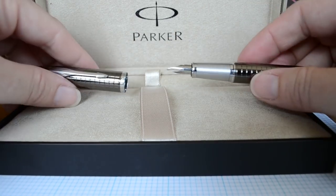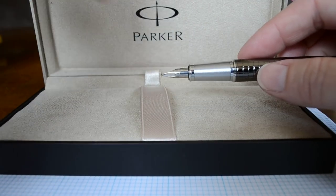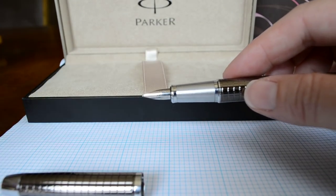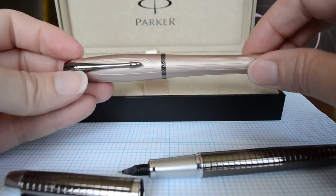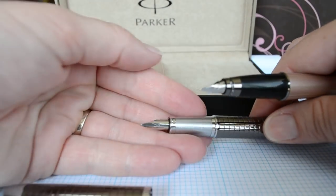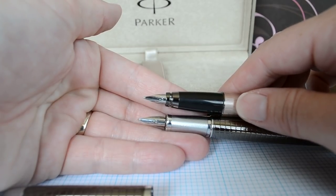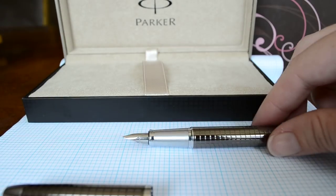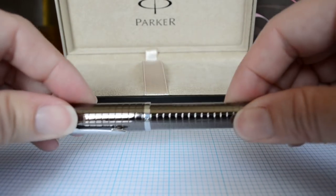If we remove the cap, you can see it's got a very thin nib design for Parker. It's the same as their Urban — the Parker Urban, which is kind of an hourglass shaped pen. Same exact nib. If you take a look, you can see that they're identical and they write identically as well. The feed and the nib are the same on both pens.